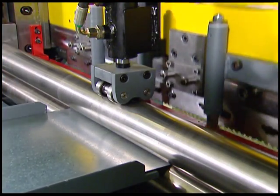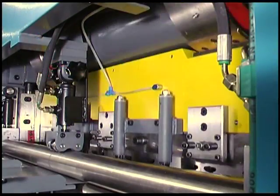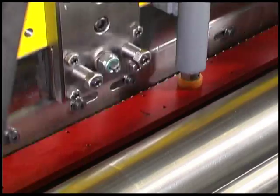Thanks to the superior technology, precision, and capacity of this machine, you'll always produce expanded metal meshwork of the same consistent first-rate quality.